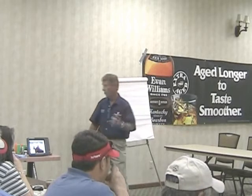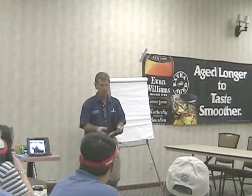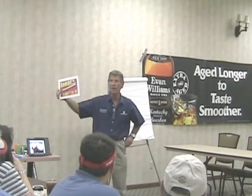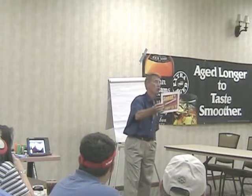We're not in the same spot. We're going to talk a lot about that tonight because sonar is nothing more than an electronic ruler. An electronic ruler.